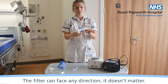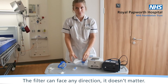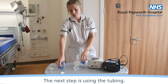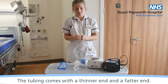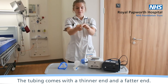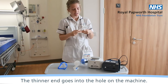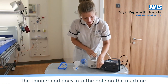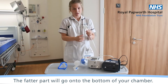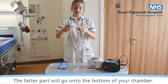The filter can face any direction, it doesn't matter. The next step is using the tubing. The tubing comes with a thinner end and a fatter end. The thinner end goes into the machine, into the hole on either of these machines. The fatter part will go onto the bottom of your chamber.